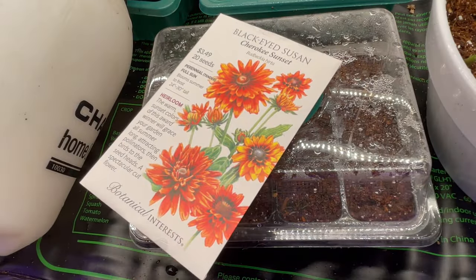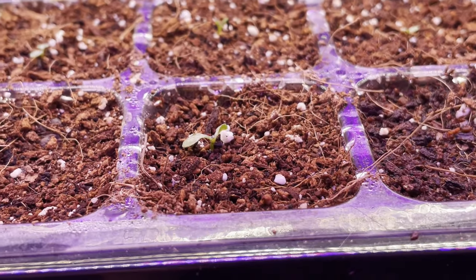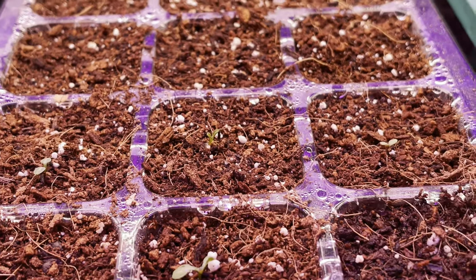If you're interested in any of the products I use to start these seeds, I'll have everything linked below. Your seeds should germinate in about 10 to 15 days, and this is what mine looked like at 11 days.